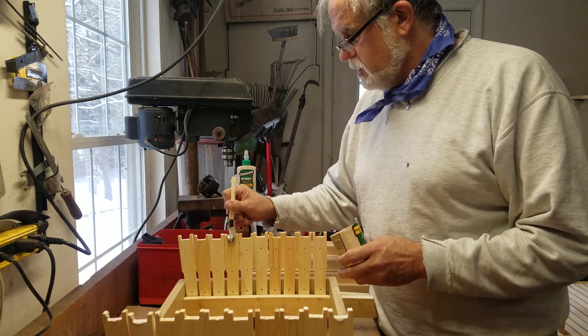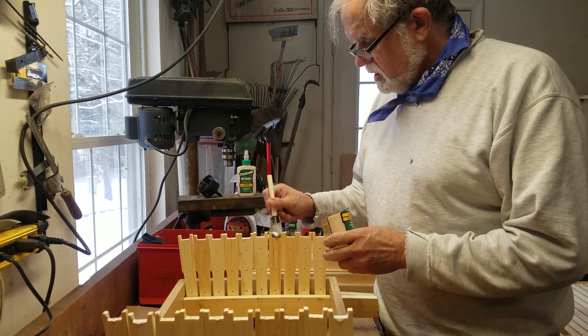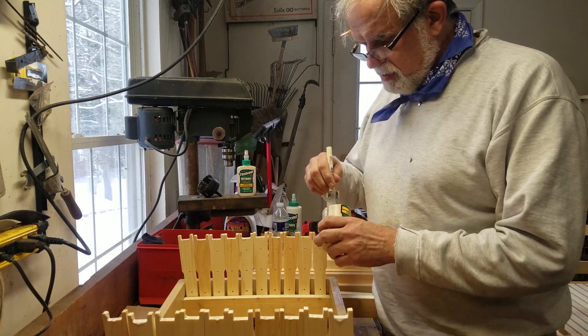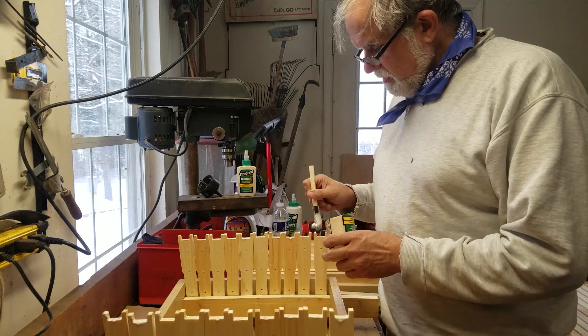I like doing this in the winter. This is what you do to get ready for your spring season. If you've got a couple of swarms or want to make some splits, you need to have the equipment.